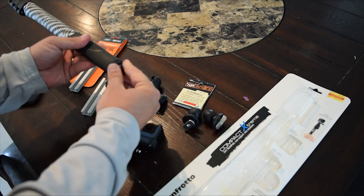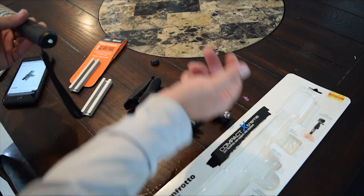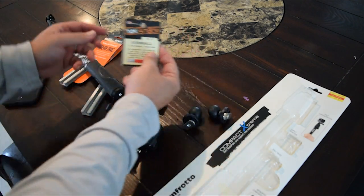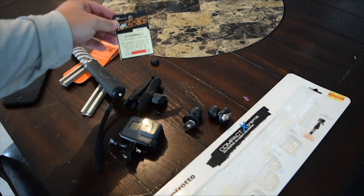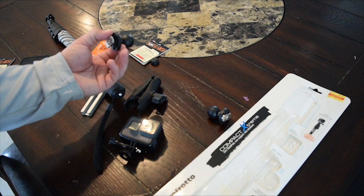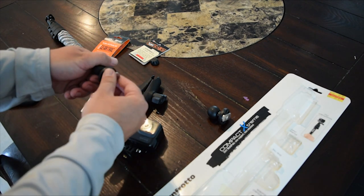I'll take that out of the package. The reason this works so well is right here — for some reason they put a screw thread on the bottom. Next up you've got your YakAttack screw balls. There's a one-inch screw ball for a gear track — you're going to discard this one.